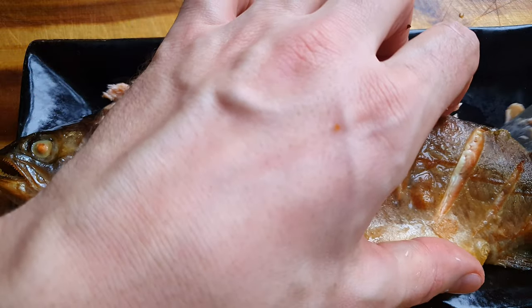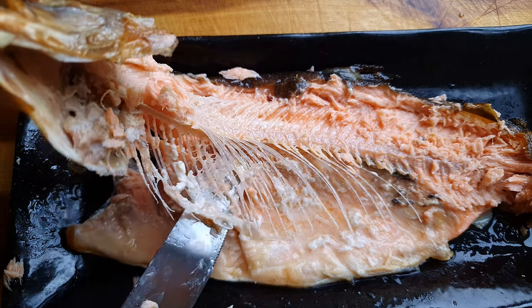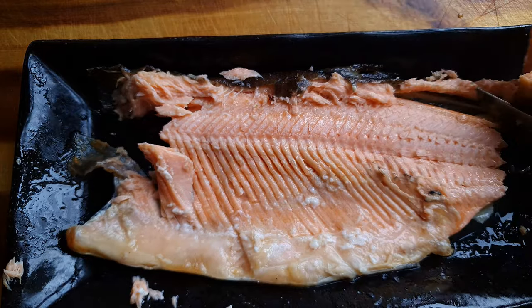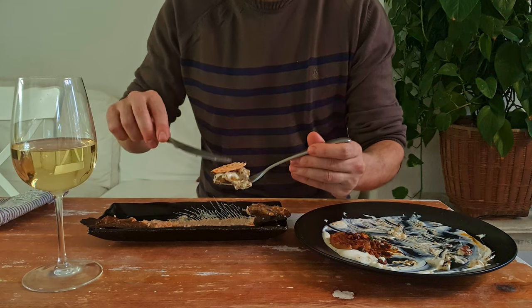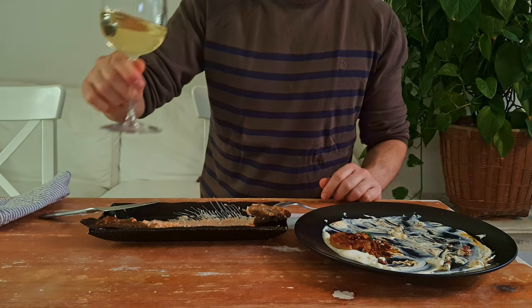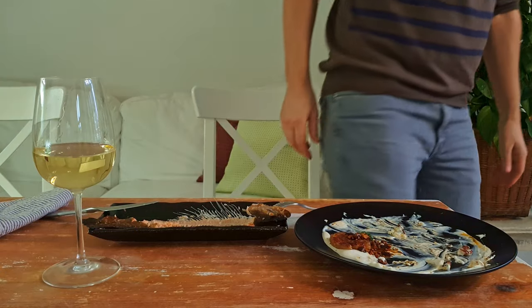Just run your knife along the spine and lift up the whole fillet. Then the head and the spine, along with the tail, just come off real easy. Excuse me for using my fingers, but it just tastes better like this. Grab yourself a nice little glass of white wine and you're laughing. Roll out!